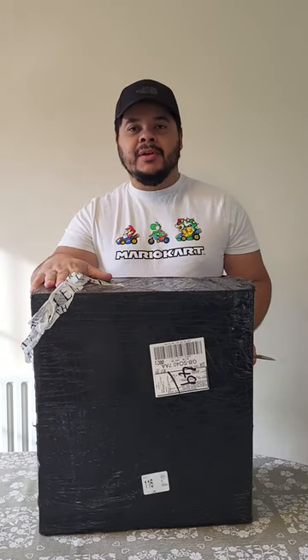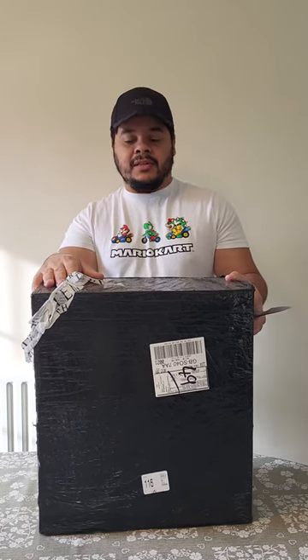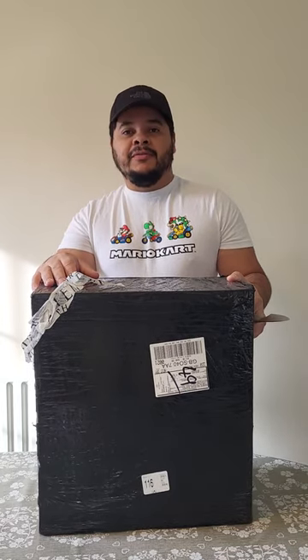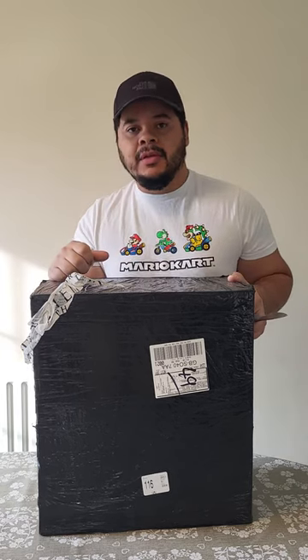Hello guys, MD Drum here, and today we have one unboxing — the first unboxing on this channel. I'm very happy with this purchase, but first of all I would like you to subscribe to my channel.